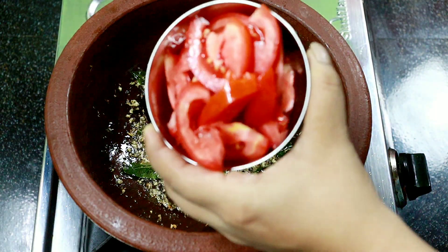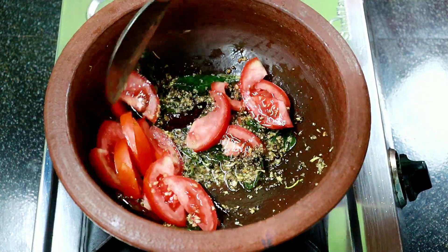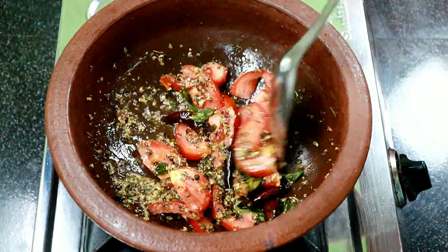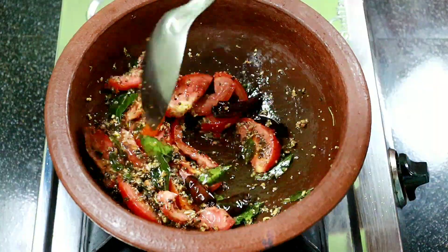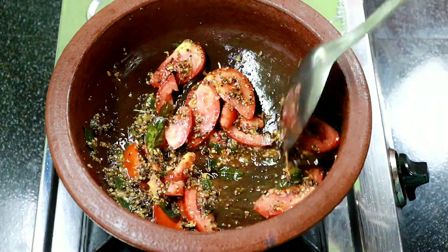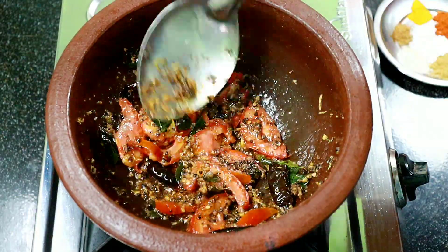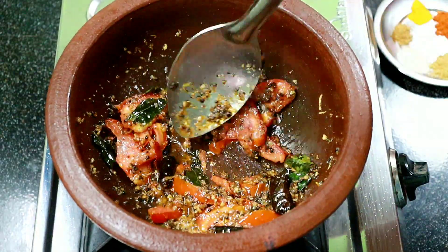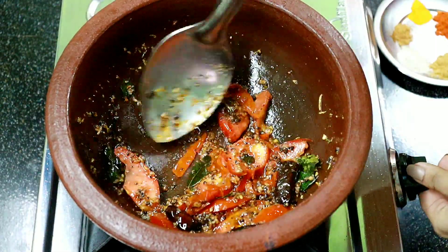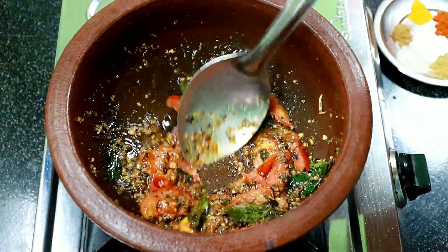Now we have to mix the vegetables with a little bit. I will mix the vegetables and mix it up. Add the bread and let it dry up.